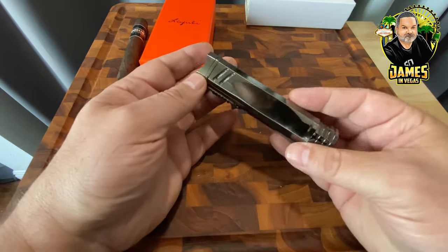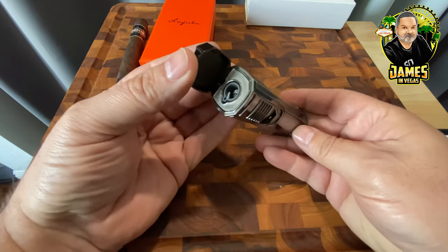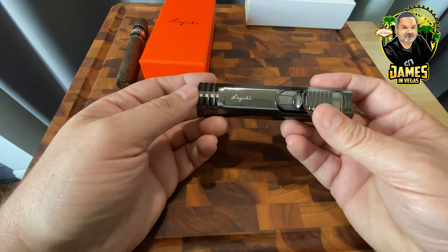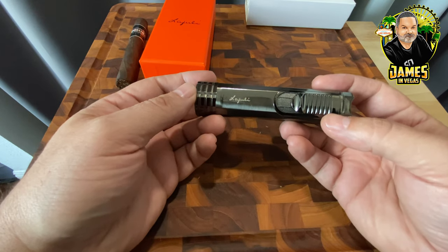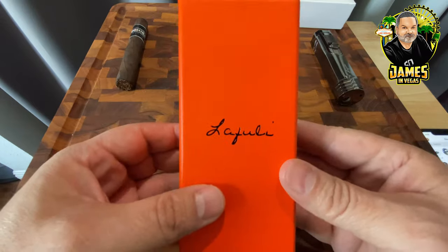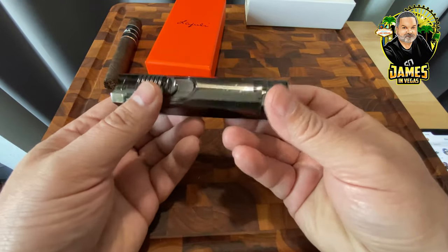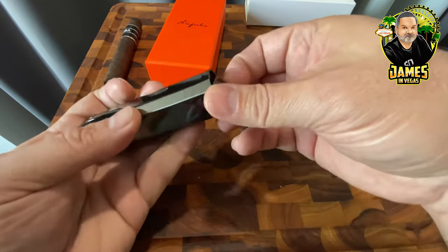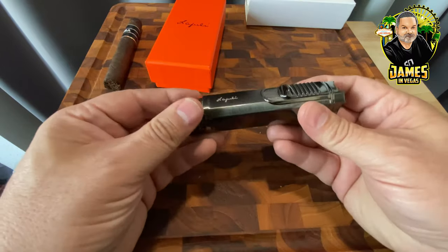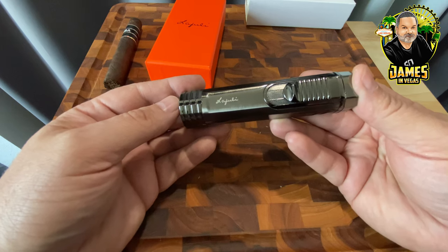I can't remember the exact price but I'll put it in the description along with the affiliate link — I do get a small commission if you purchase through it. Definitely take a look if you're interested in a nice torch cigar lighter. The Lafouli is pretty solid and I'm happy with it. It's a little big to carry every day, but I also use a Zippo. I prefer this one because it has the stand, the poker, and a big tank so it lasts a long time. Thanks for watching — leave a comment, like, and subscribe!